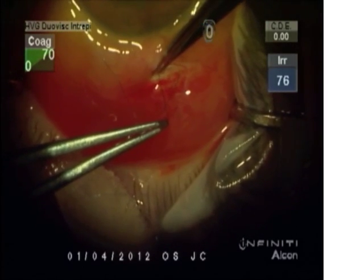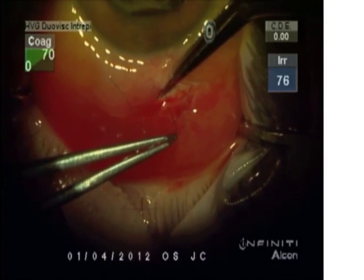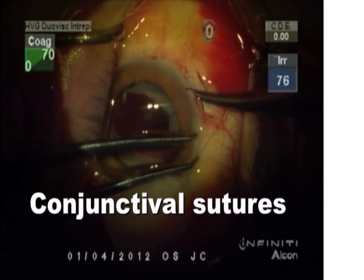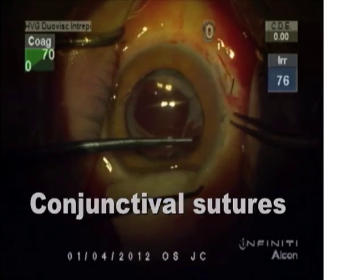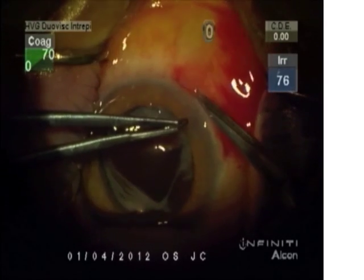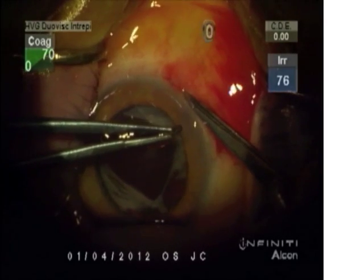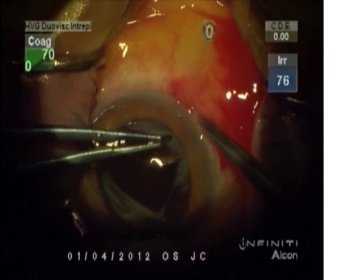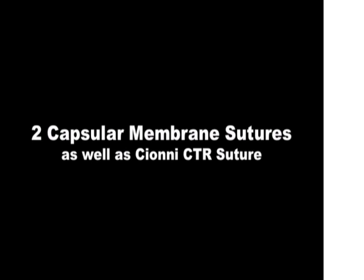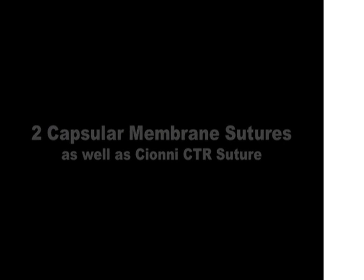All the knots are trimmed and tucked into the tunnels. The conjunctiva is closed with teno-vicryl, starting inside the incision so the knots are buried. We have a tripod refixation for centered, stable fixation using two capsular membrane sutures as well as the Sione CTR suture.